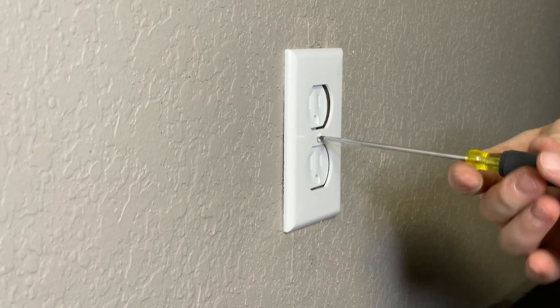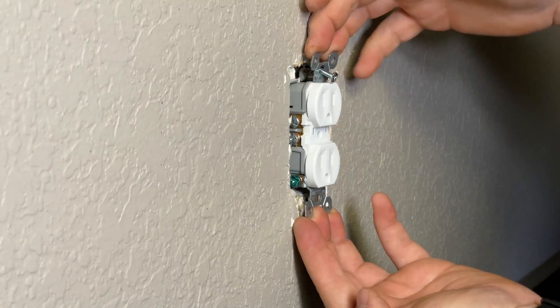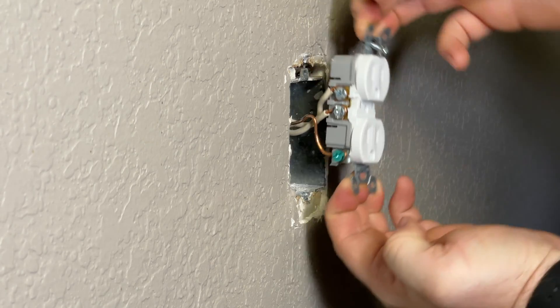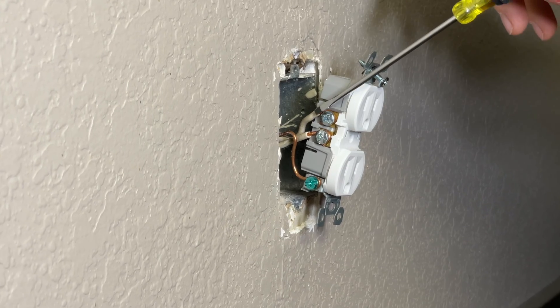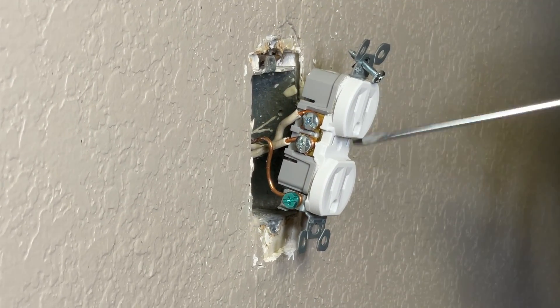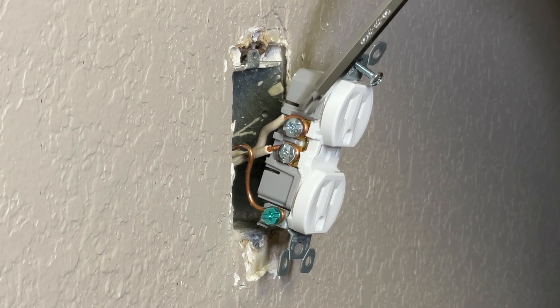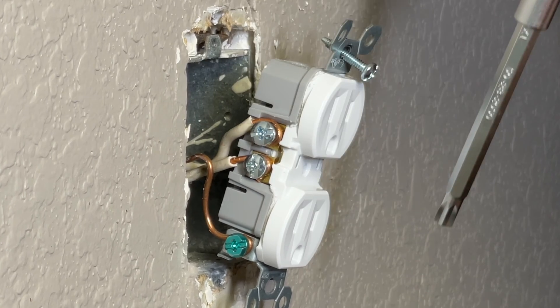Now take off the outlet cover, then the top and bottom outlet screws, and pull out your outlet. Before you remove the screws, make sure that the wires don't get mixed up. I always take off the top wire and put it up, and take off the bottom and put it down — same with the blacks. Pro tip: these wires are really hard to get out, they're very snug, so just keep unscrewing and take the screws all the way out.